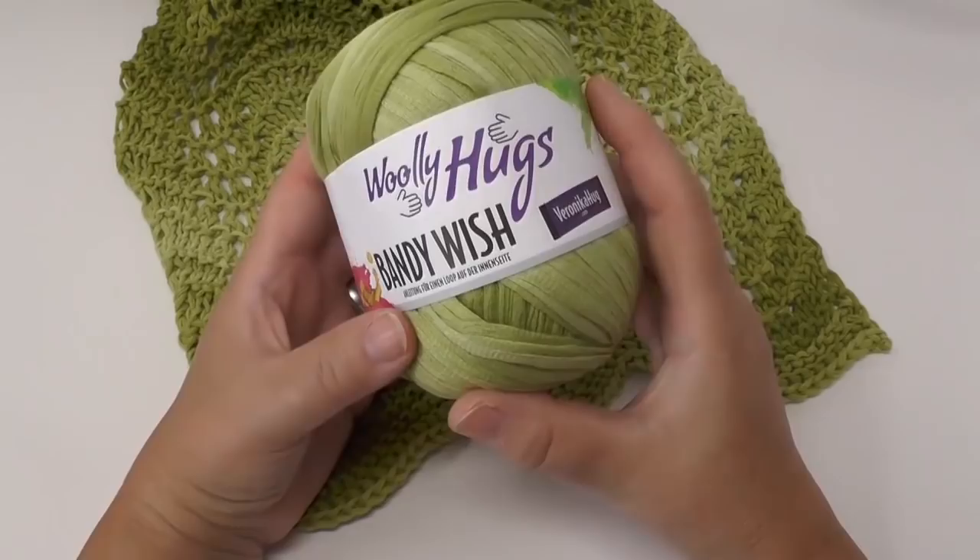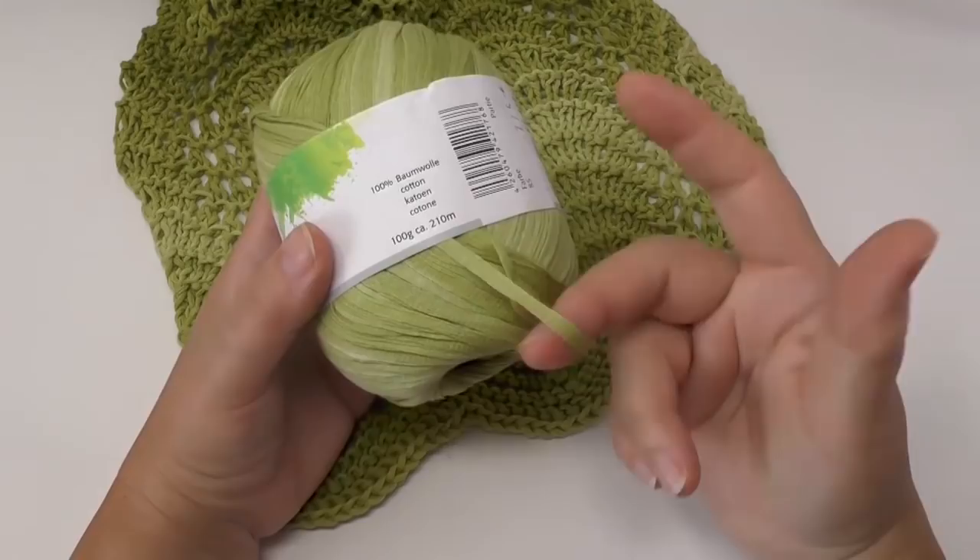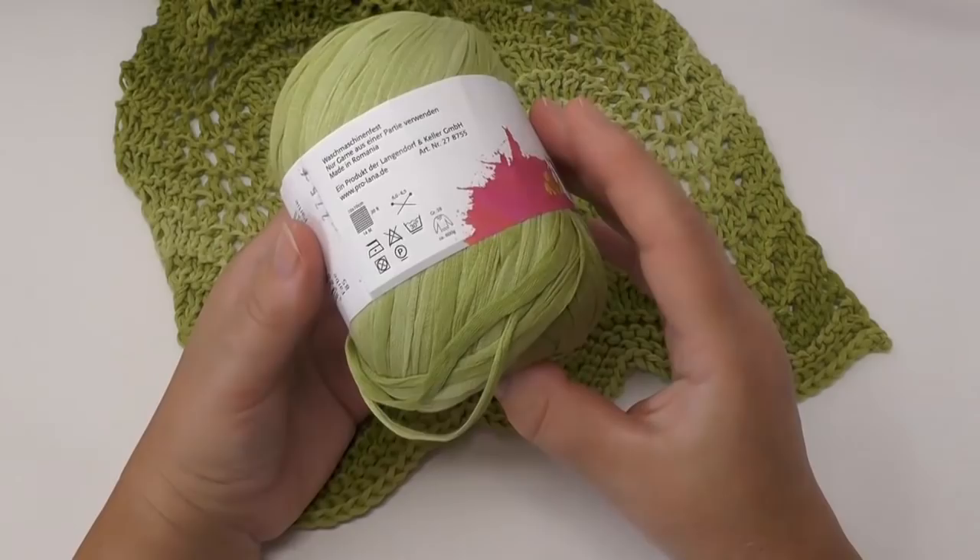To knit this scarf she used the Woolly Hux Bandy Wish, which is a ribbon yarn that's 100% cotton. It comes with a length of 210 meters per 100 grams.